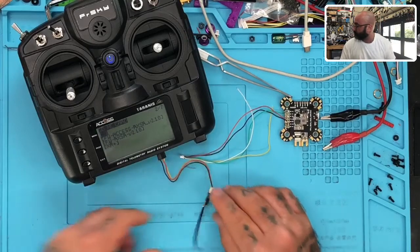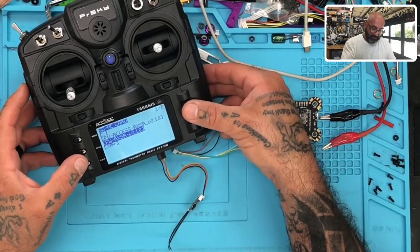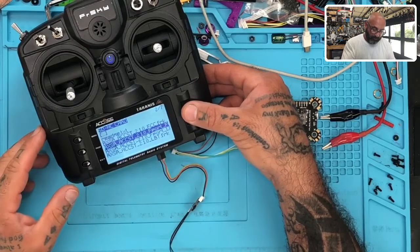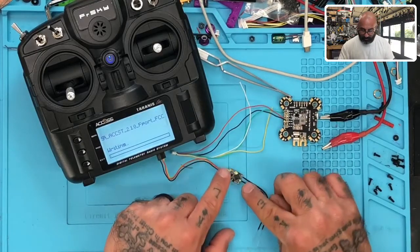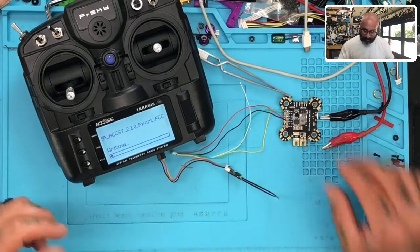I'm going to plug this in and scroll down to the ACCST. I'm going to click it quickly, go down, here's the FCC version, and I'm going to go to the F port. So here's the F port version. I'm going to hold that, and I'm going to say flash S port. So we're going to flash the FCC F port version onto our receiver, and you can see it linking right here. Let that happen; it won't take too long.